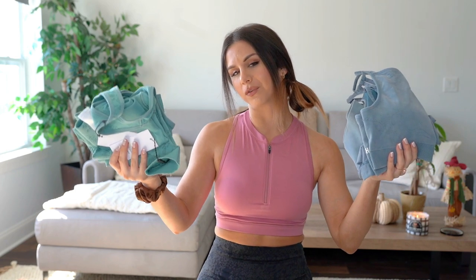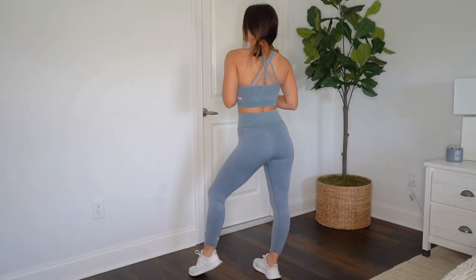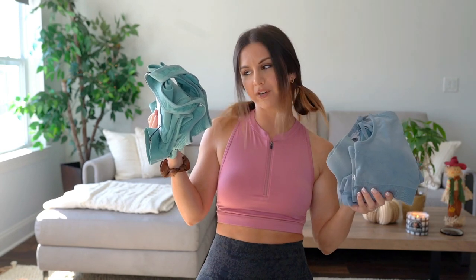These are both in a size small. I will have everything linked below, and my measurements are also down below for reference. First and foremost, the overall fit of the sets is pretty much the same — they're both true to size and fit just alike. They have the same exact inseam, a perfect length on me at five foot three. The compression is about the same, a moderate compression, and they're made out of the same material. The OG is 83% nylon and 11% elastane, and the new one is 94% nylon and 6% elastane — a slight variation, but both have wicking capabilities and are very soft and comfortable.